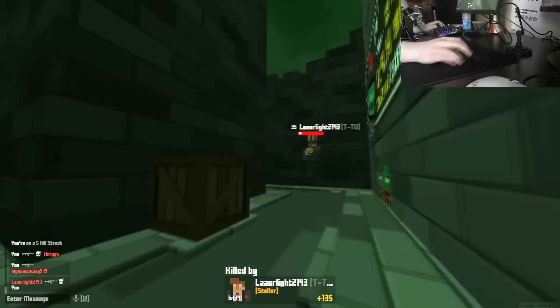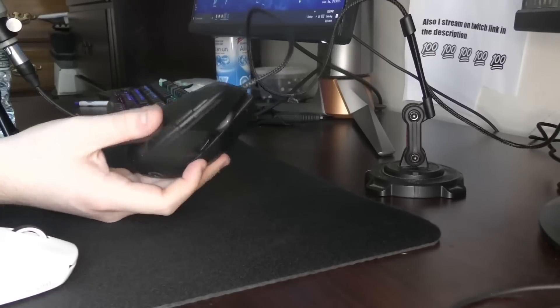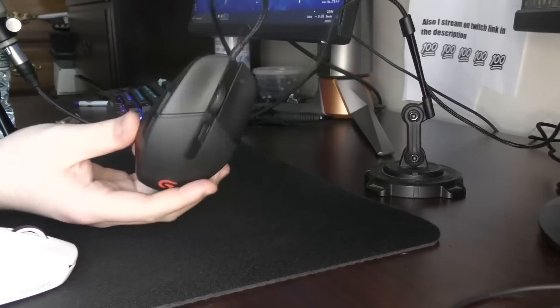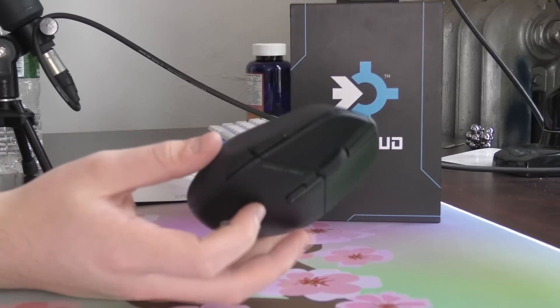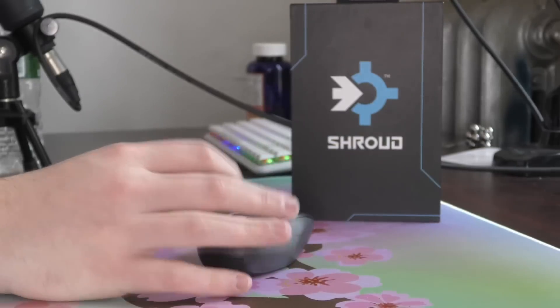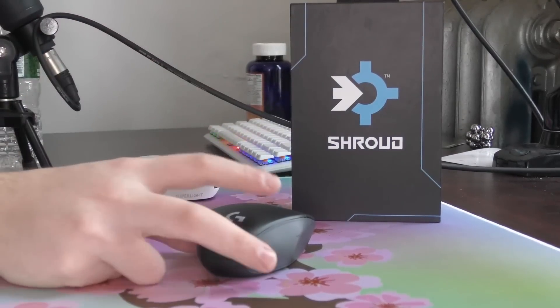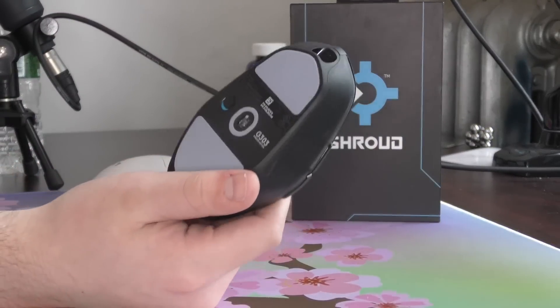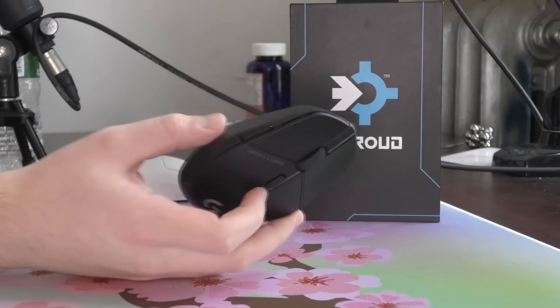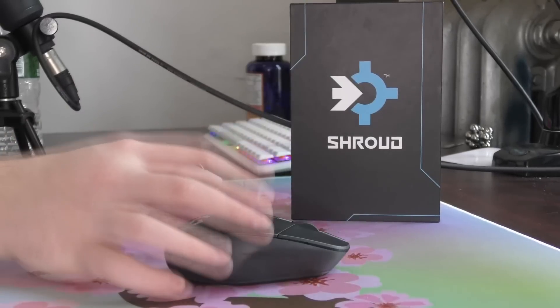I personally strongly doubted that Logitech would ever update the G305 or the G303 — but I hoped I'd be wrong so I could say I was wrong about it. And as you just saw, I was wrong! I did not think Logitech was ever going to remaster the G303, but they have. I've been using this mouse for just shy of a week.